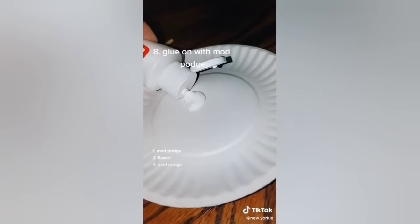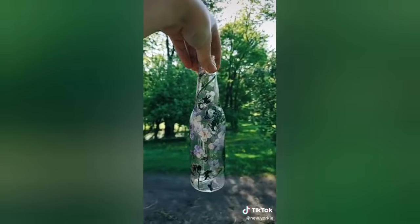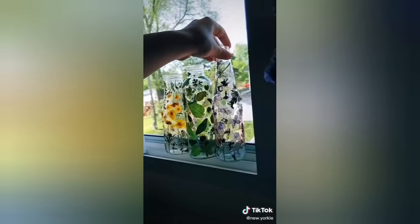For gluing the plants on, put one layer of mod podge down, then the flower, and then one more layer to seal it and you're done. If you have any more questions, comment them and I'll try to answer them in the next video. Thank you so much, bye!